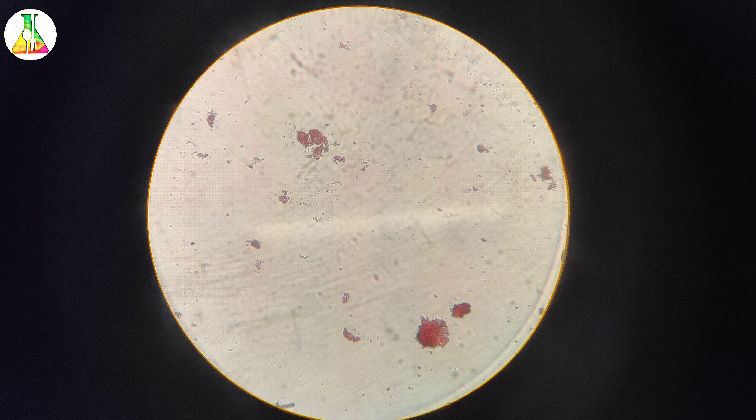After this we will heat fix our slide, following the sterilization of the loop, keeping it a little above the flame this way. See, it is done.